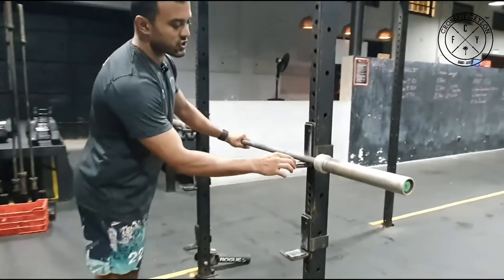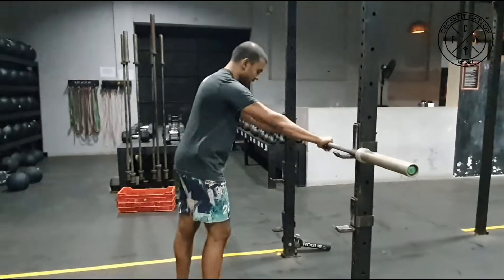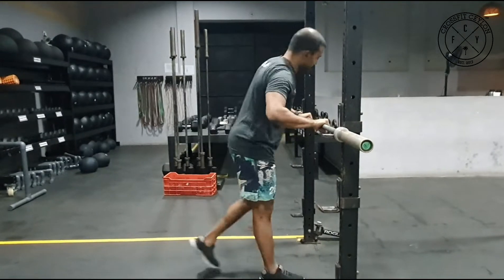As you can see, I've set this J-cup to a height that is pretty high. All I'm going to do is set up with my hands slightly outside my shoulders, get on my tiptoes, and do what looks and feels like a push-up. Once it's easy, I'm going to progress it lower.